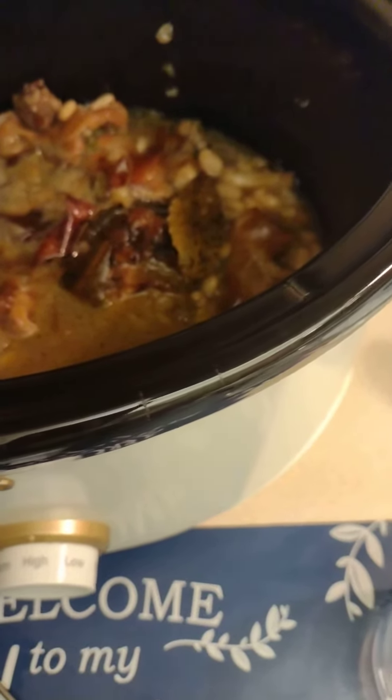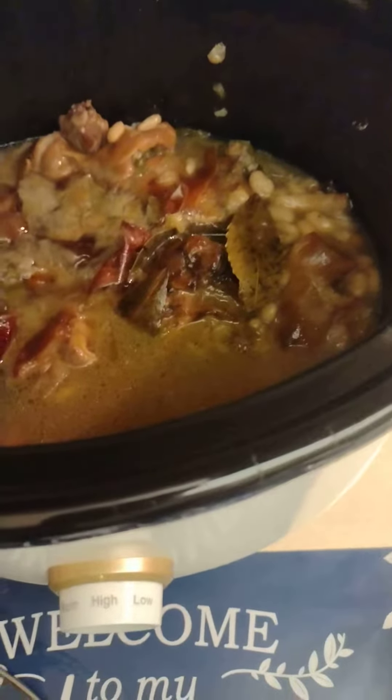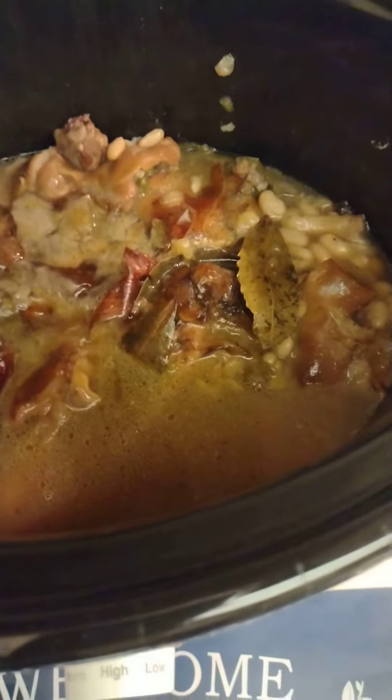God bless you, thank you for tuning in to Black Man's Kitchen. I made these yesterday about two or three o'clock in the evening. Look, this is so juicy now.